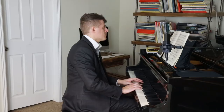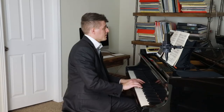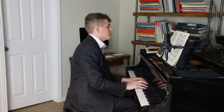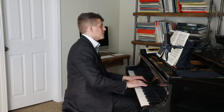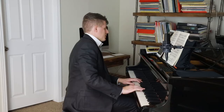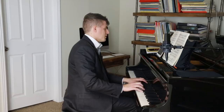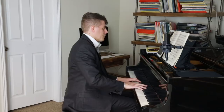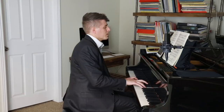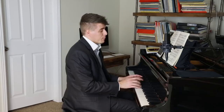I'm going to play a very romantic style to start with. Now I'm going to play a much more dry style, and you'll see the difference. Both sound good in their own respects.